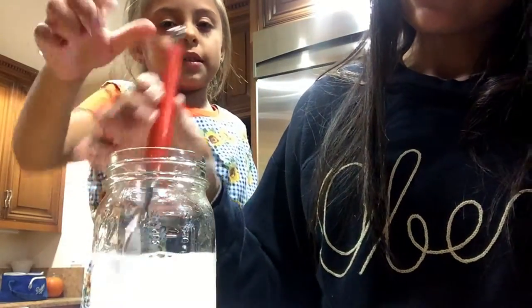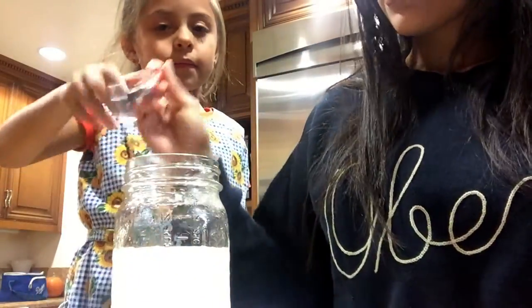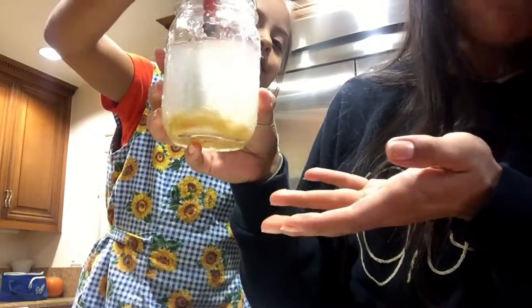Now that it's stirred up, we're going to go ahead and add a couple corn kernels to our water — just pour a little bit in there. We can see that nothing happens when we pour in the corn kernels. I'm going to ask Adriana to stir them up again and see what happens. As she's stirring, you can see they're just sitting at the bottom. They're not dissolving like the baking soda did — they're just staying exactly like they were.